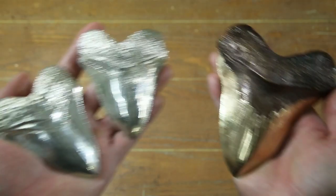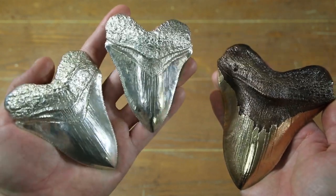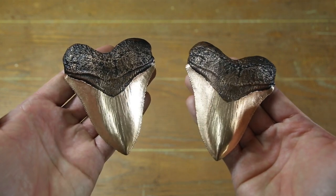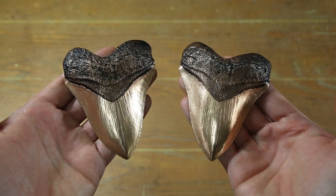I recently posted some videos showing how I made these megalodon teeth. These are solid silver and this one is bronze. Those videos got a lot of attention and many people were wondering where they could purchase a tooth. So I decided to make this video showing how I made these megalodon teeth and also offer them for sale for those of you who would like to support the channel.